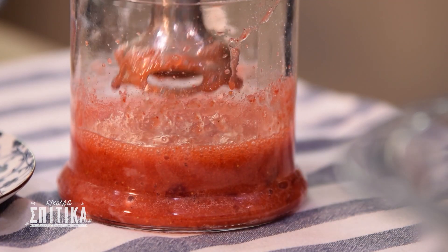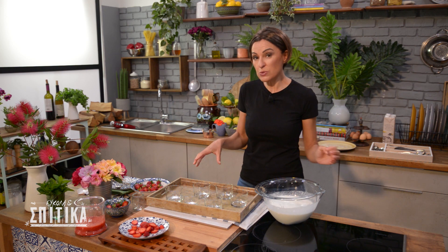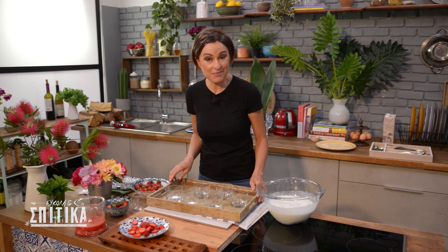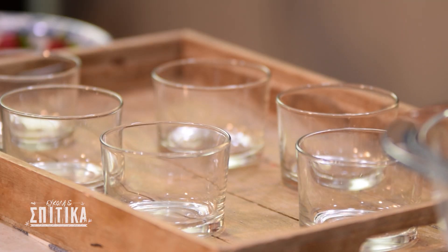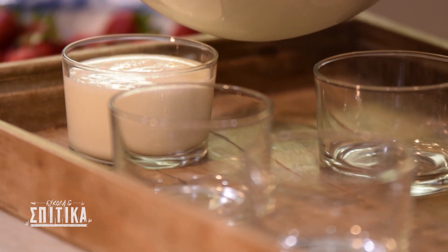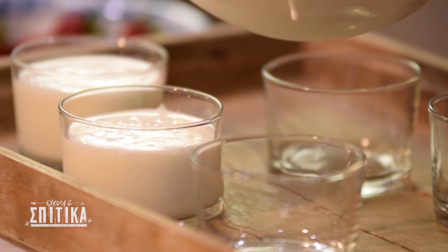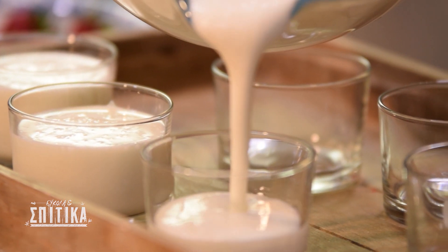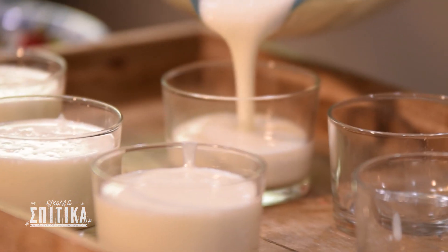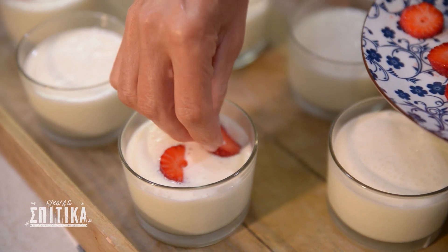It is done. We're finished with the sauce. Now I'm going to put some fresh fruit in the pan. Let's go to the panakota.